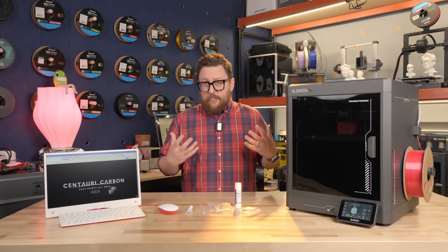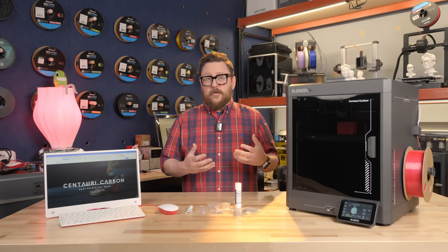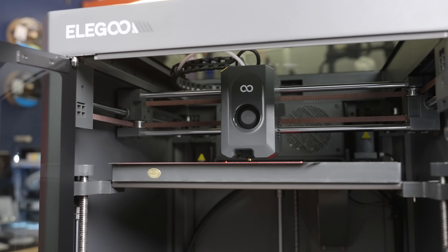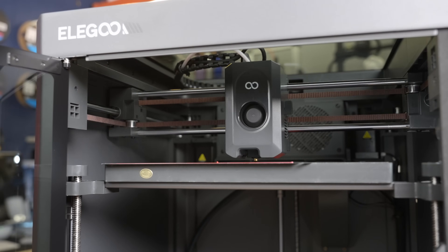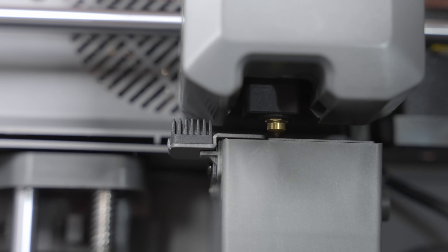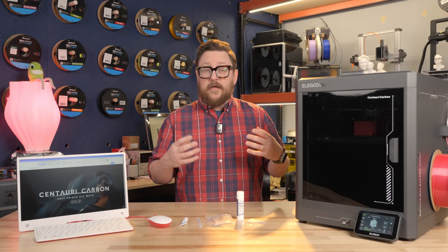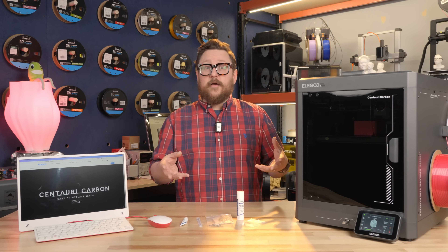For a price point under $350, having an enclosed printer, Core XY, color touchscreen, Wi-Fi connectivity, and a number of other features we'll get into — it's really contending for that low price entry model Core XY.